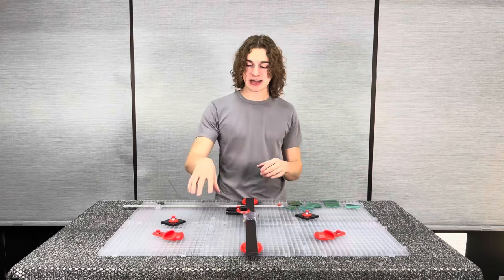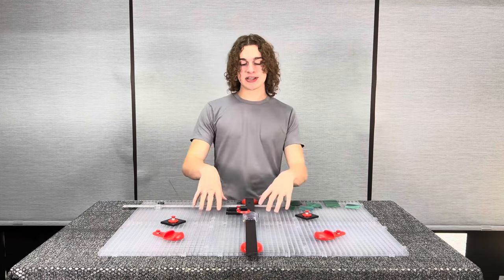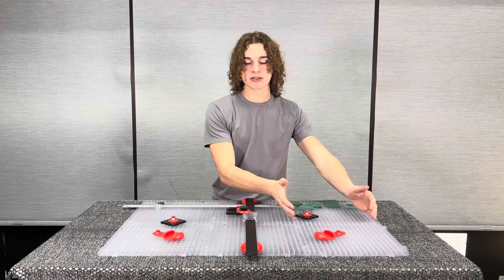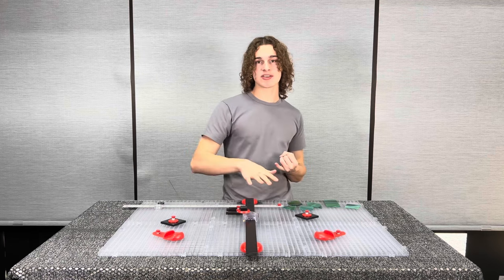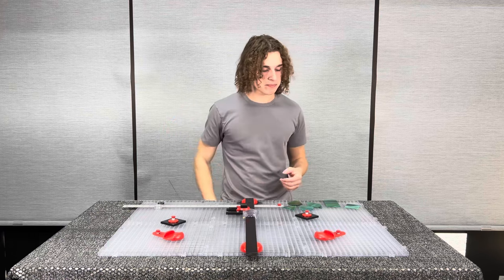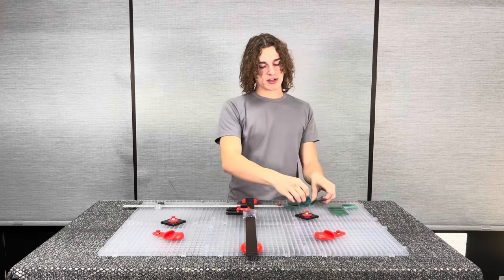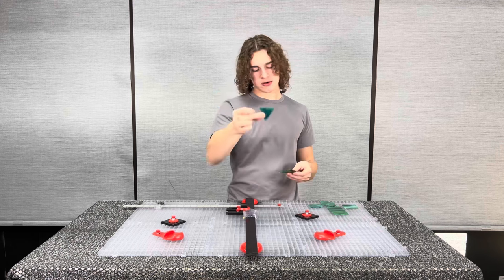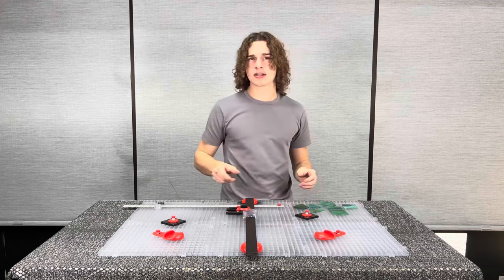Hey guys, it's James from Creators and today I'm going to be showing you how to use our Beetlebit cutting system. Everything that you're going to see in the video with the Beetlebit system carries over to our Beetlebit Mini system, which just comes with two grids and a smaller bar. In this video I'm going to show you how to set up the Beetlebit system, how to adjust your flying beetle depending on the thickness of your glass, how to cut squares, rectangles, diamonds, hexagons, an equilateral triangle, and a teardrop shape. So let's get into it.